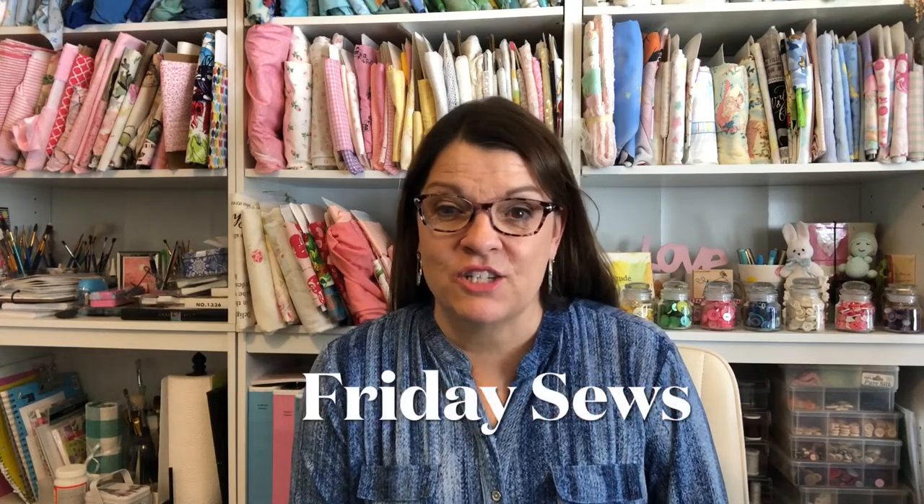Hello, welcome back to my sewing room. My name is Robin and I do sewing and crafting tutorials, but today is Friday Sews where I share a little bit about what I'm sewing and a little bit about life.